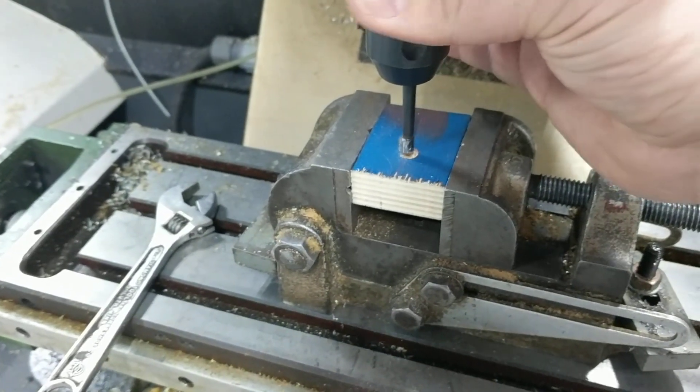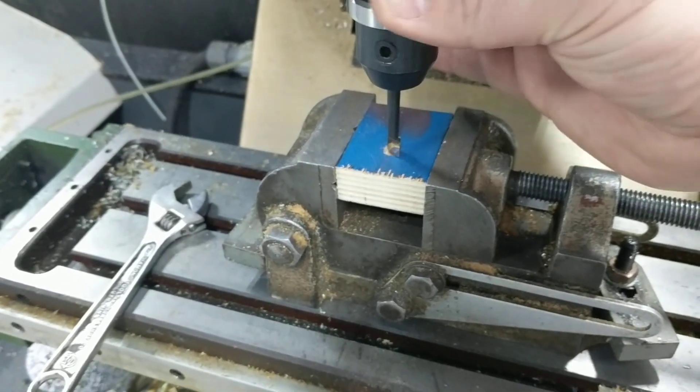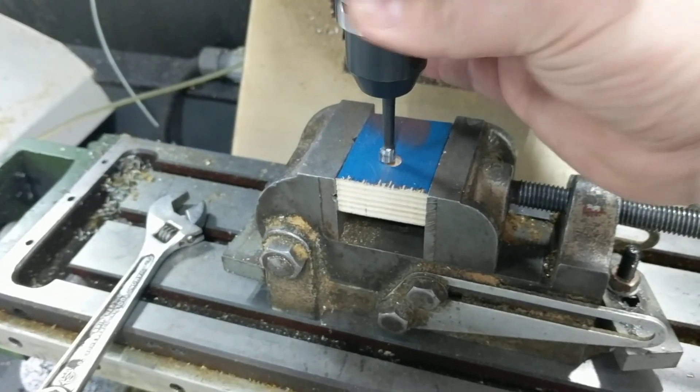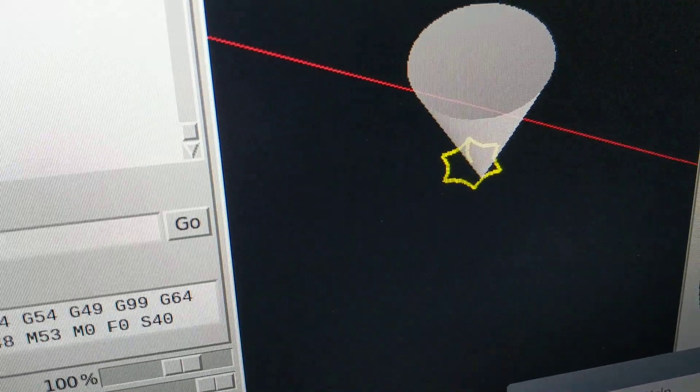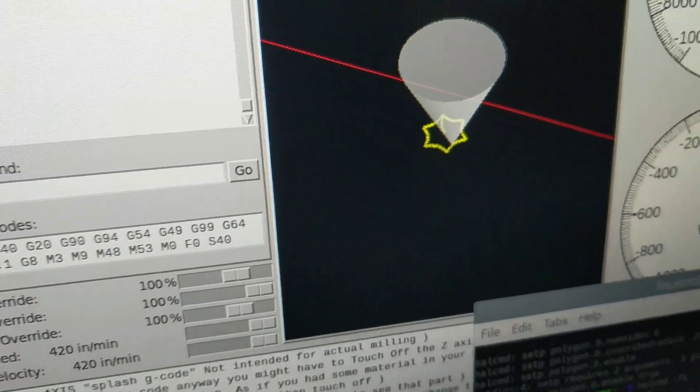Right now this is creating a six-sided polygon. If you look here you can see what with the tool offset what the actual representation is of it. It's kind of a star-like shape.